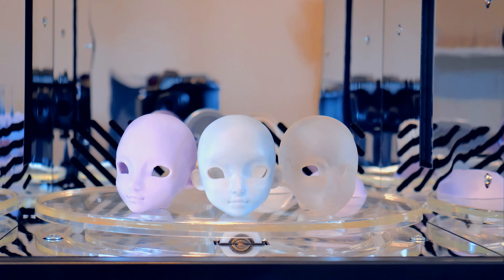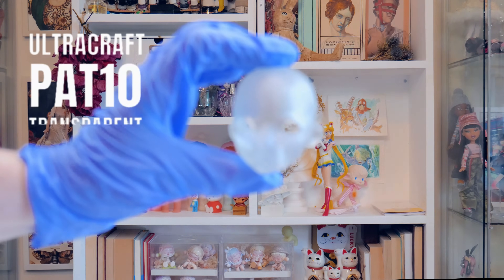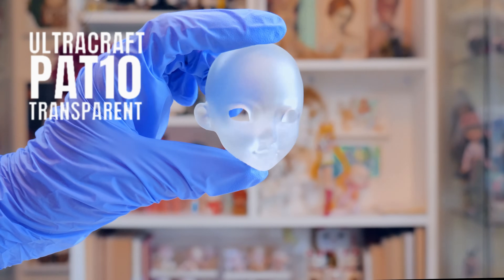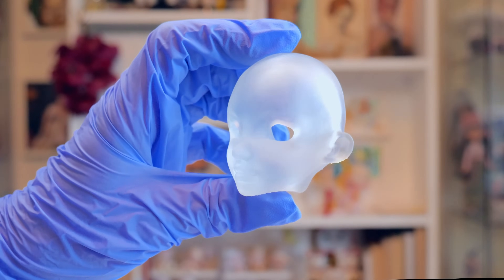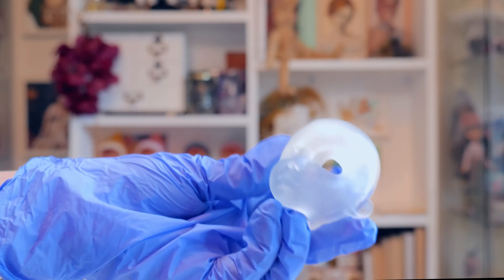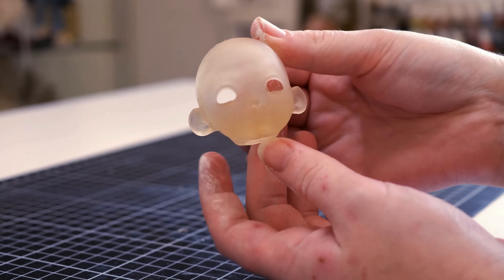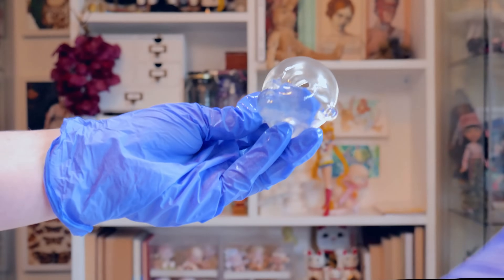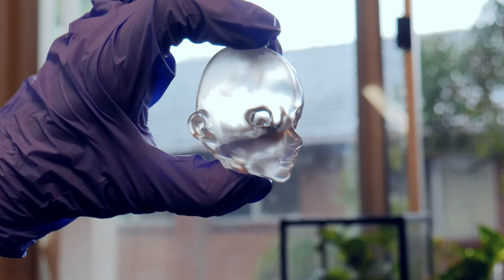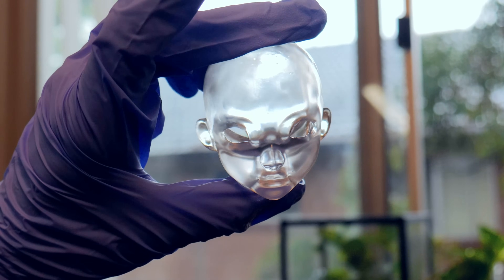To try the other resins I was sent, I printed two additional heads. Head one was created using PAT10 in transparent — its main feature is insane transparency and resistance to discoloring. Something I personally hate when printing transparent is how quickly it can discolor; it looks amazing off the build plate but then turns yellow after cleaning and curing. So I was obsessed to see this transparency — it looks like it's made of glass. I'm probably going to keep that one for a special occasion.